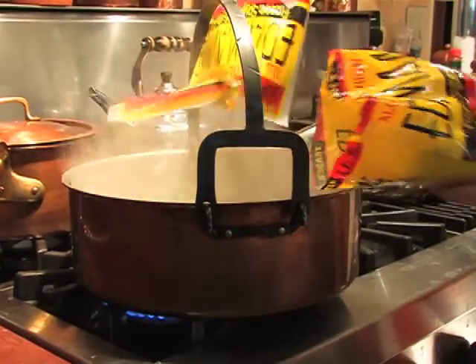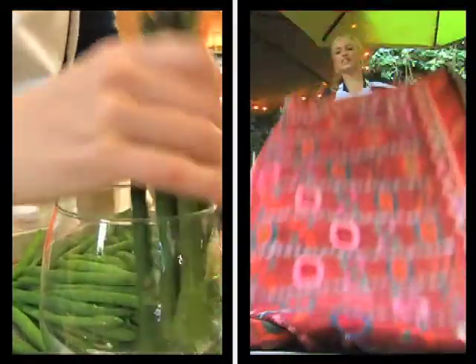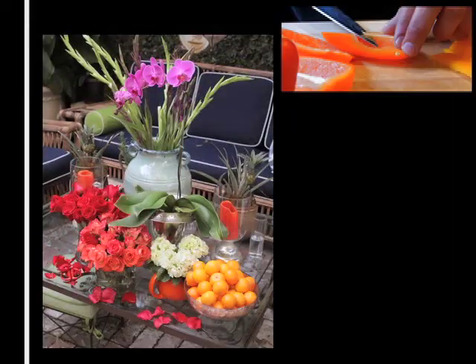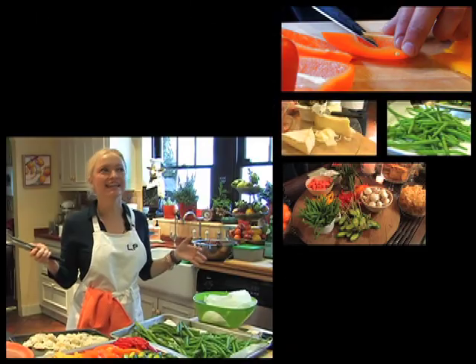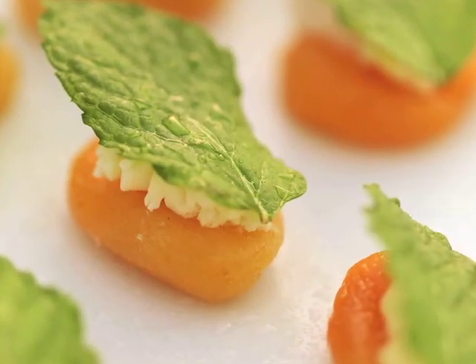Throughout the book, there are all different little tips — tips from outdoors at your house, checklists, to having stuff ready if anybody stops by, to flower arranging. I'm all about pretty, too. I want it to look lovely.